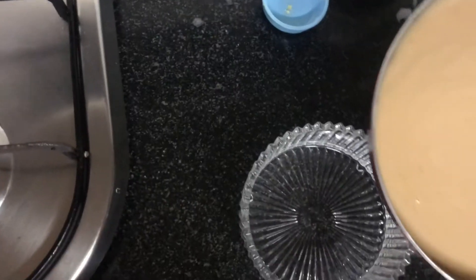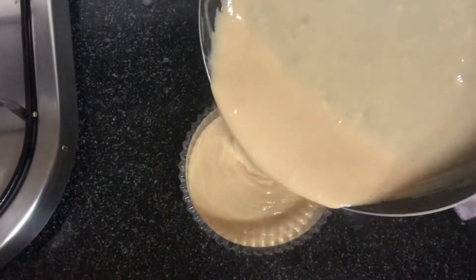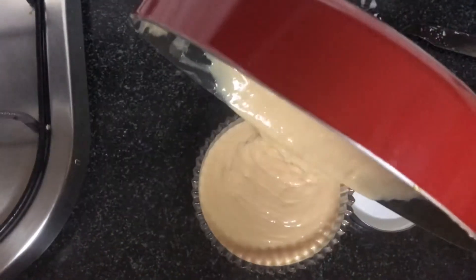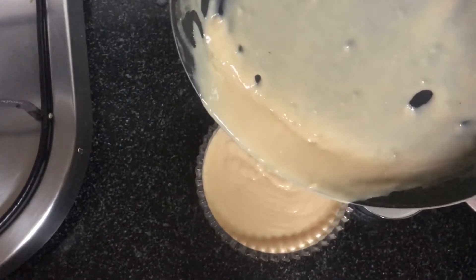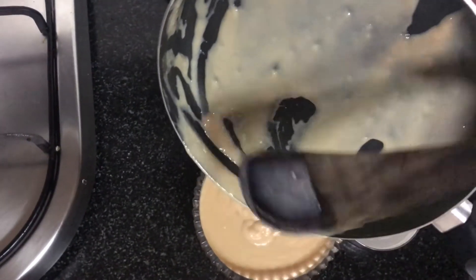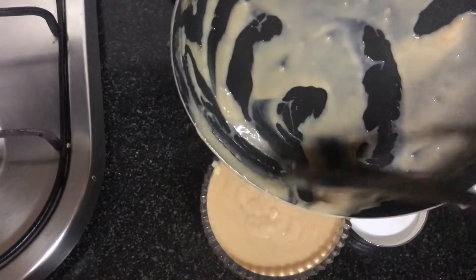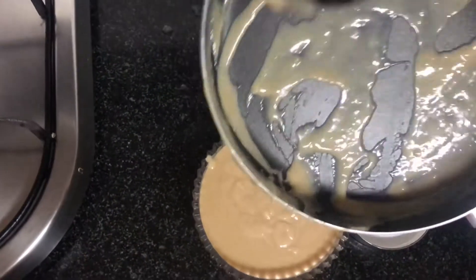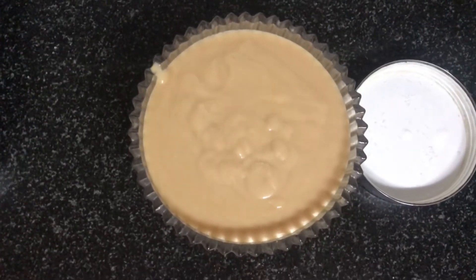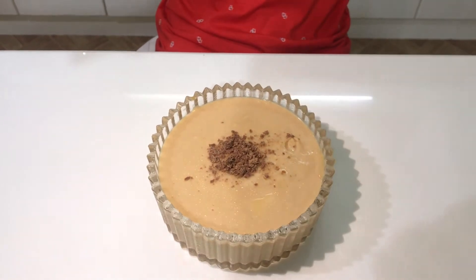Now let's transfer into a bowl. Let it cool for some time and refrigerate until it's set. You can garnish with nuts or chocolates. Now our super pudding is done!